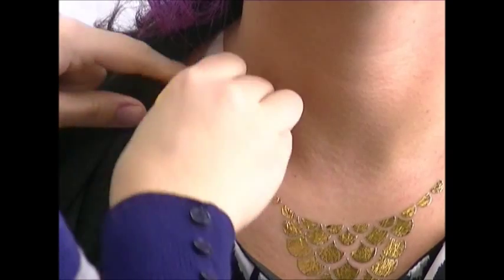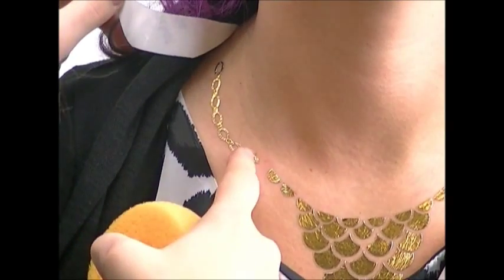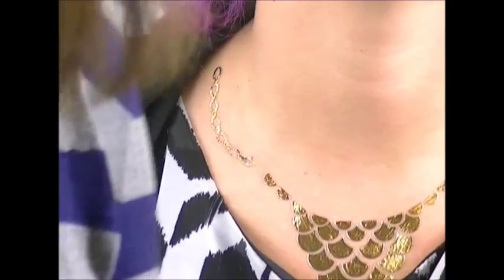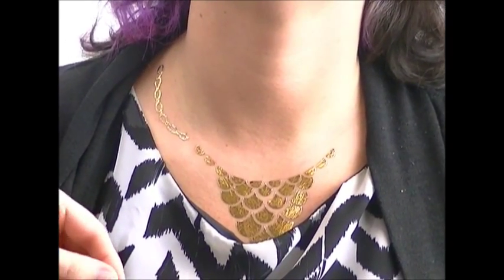I just noticed my chain was lifting there, so I'm going to set it back down and slowly take it off. If you get any wrinkles while it's still wet, you can try to just press it down with your finger and straighten it out.